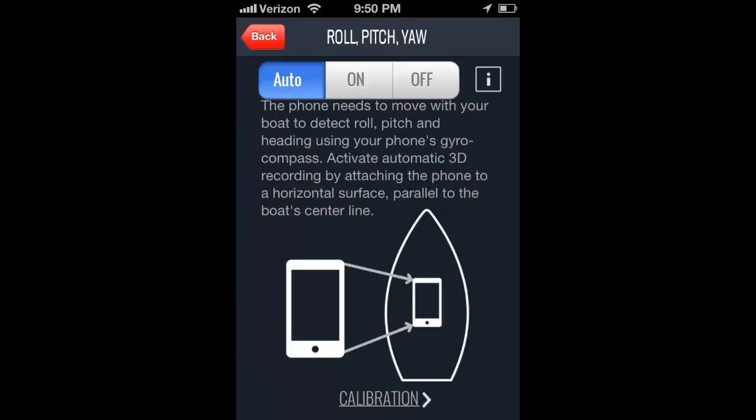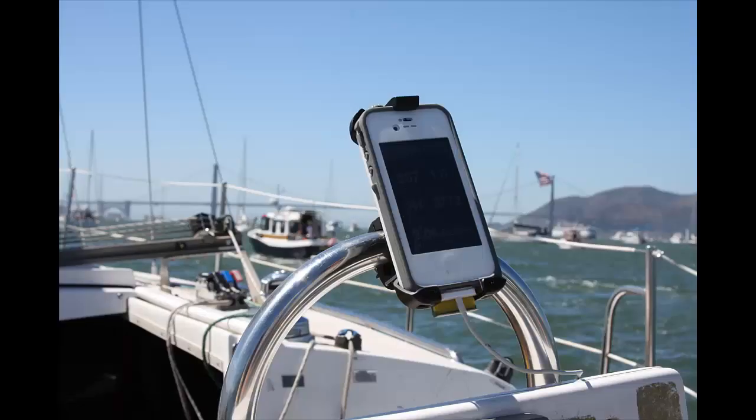In order to get this additional data, your phone needs to be mounted. There are instructions on how to do this in the app, but basically it needs to be affixed to the boat in some way oriented parallel to the boat's centerline. For example, the top of the phone needs to be pointed towards the bow, the bottom of the phone towards the stern. It doesn't need to be mounted on a flat surface — here you can see it's mounted vertically.